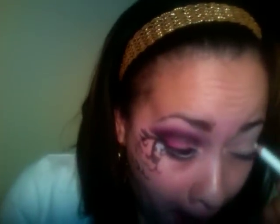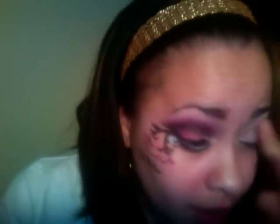I used my white eyeliner pencil all around the eyelid, blending that out. I did it a couple of times to get it really bright, and we're going to do touch-ups around here.